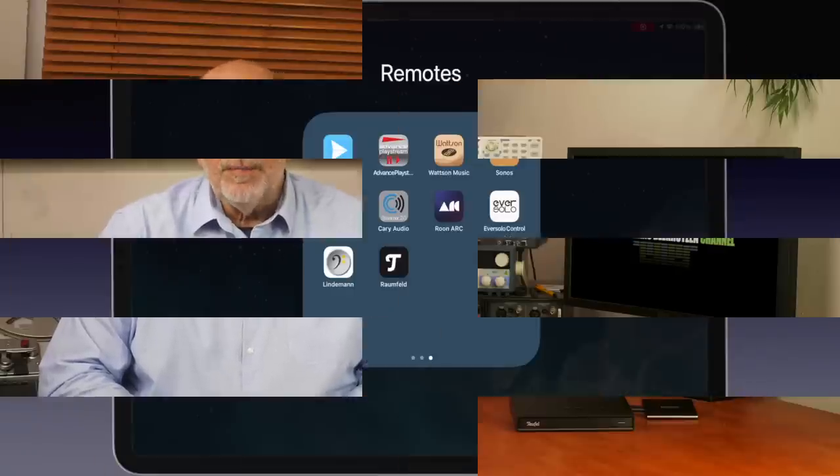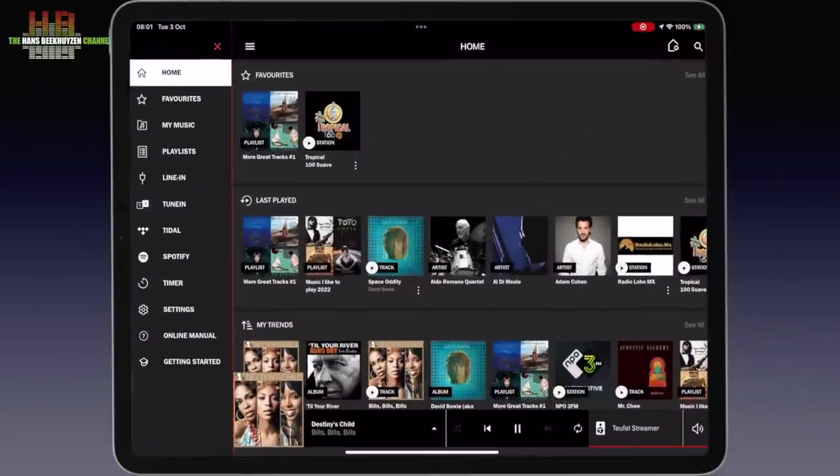Setting up the Streamer is almost too simple to describe. Just download the Teufel Raumfeld app on your phone or tablet and follow the instructions. Once installed you start the app and are welcomed with the main screen — I have already played around in it.